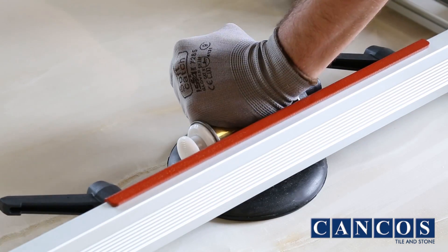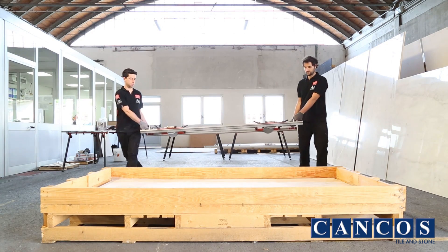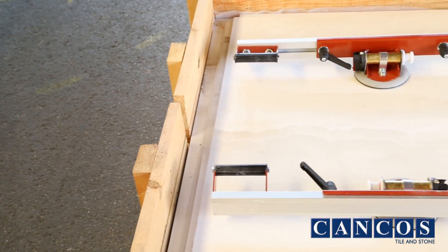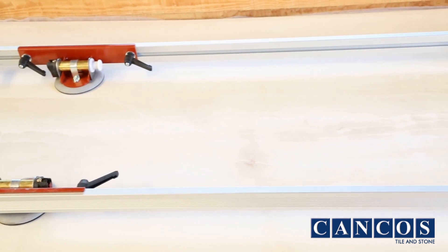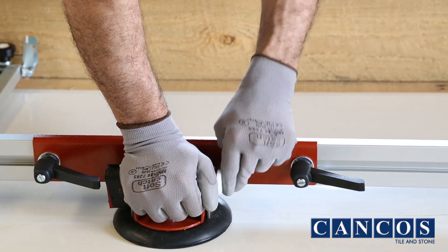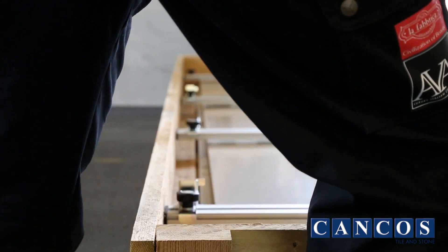If the slab has a maximum size of 120 by 240, it can be moved by just two operators. The lifting kit for this format is made up of two long 230-centimeter beams. The fixing procedure for the suction cups is the same as described previously.